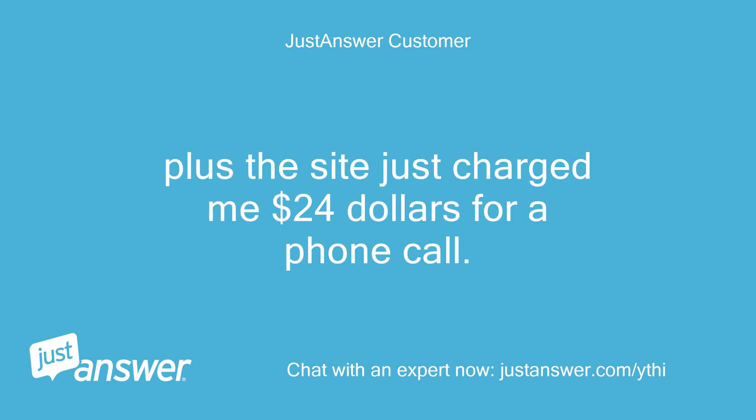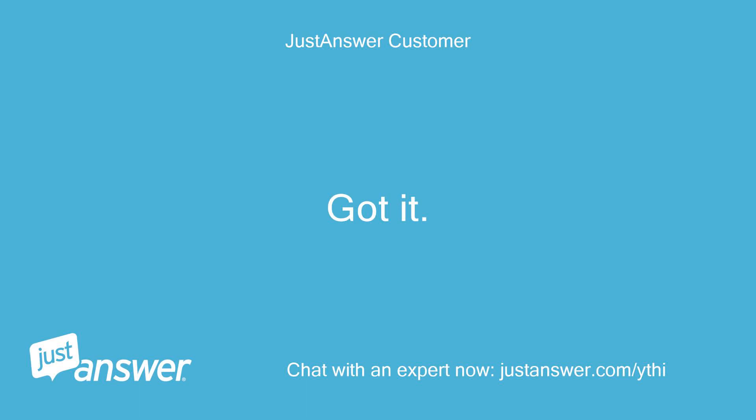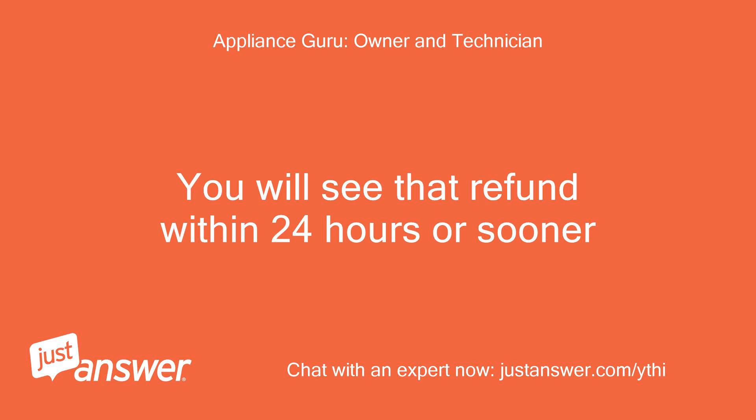The site just charged me $24 for a phone call. I will have that credited back to you. Since it is under a year old, if you work on it yourself it will void the warranty — this is an expensive, complicated unit. You will see that refund within 24 hours or sooner.